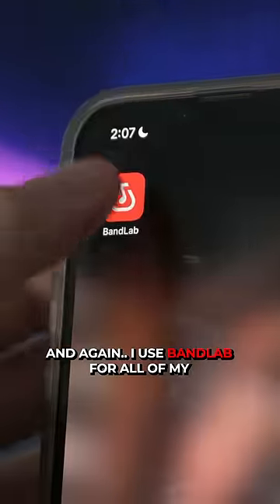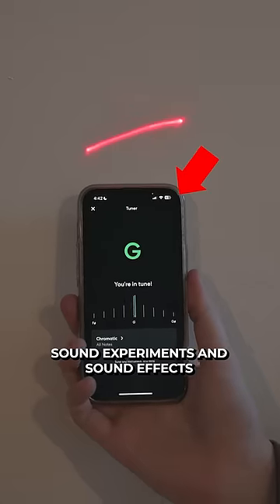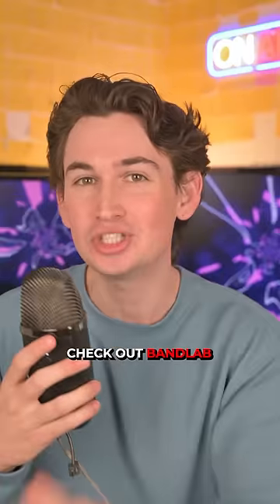And again, I use BandLab for all of my sound experiments and sound effects, and it's really good for creating music. So check out BandLab.